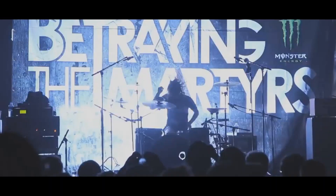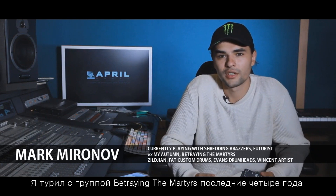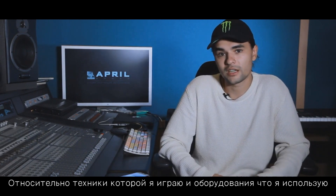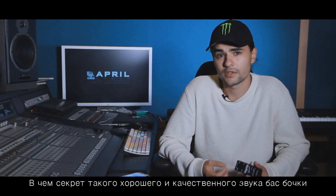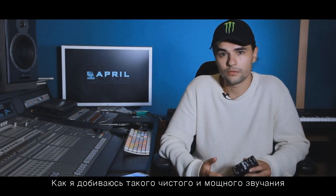Hi, Mark Mironov is here. I've been touring with Betrain for four years, and during the years I received many questions concerning techniques I play and gear I was using. And the question number one is: what's the secret of such a good sound of a kick drum? How do I get it so clean and powerful?